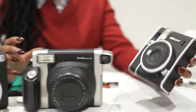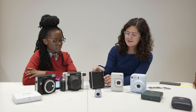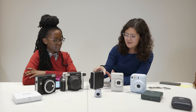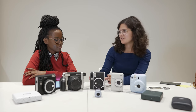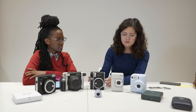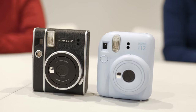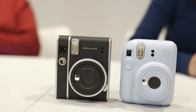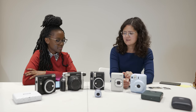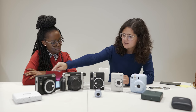There used to be one — the Instax 90 — that had a lot more controls. It had an LCD screen and so many shooting modes. It just looks a lot like a traditional camera. Now what we've got is simpler controls, and these are just known for their pastel-hued colors.